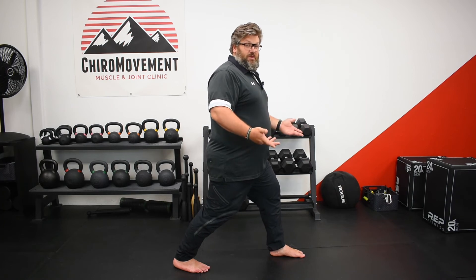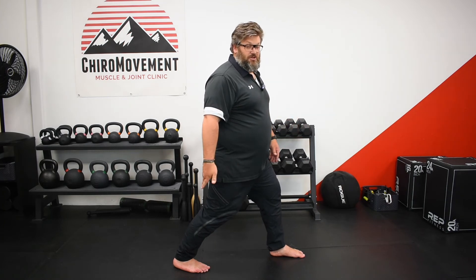We're not going to show the full two minutes, but this is the position to give the posterior calf that stretch. Do this on both sides if necessary. Thank you for watching.